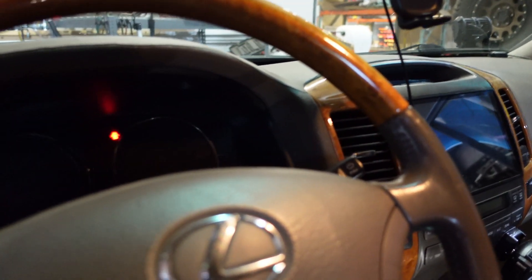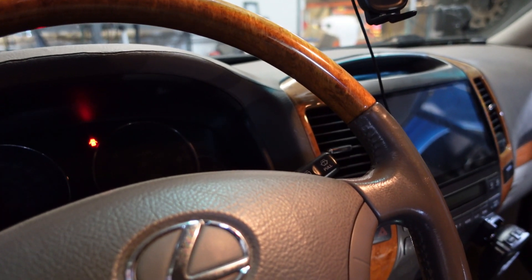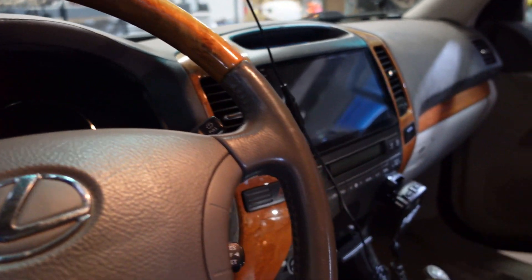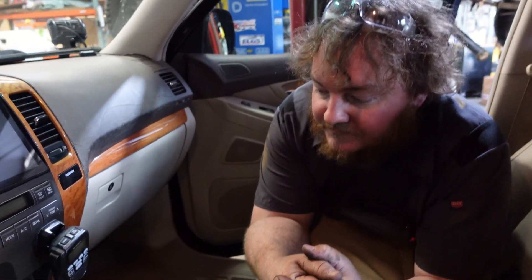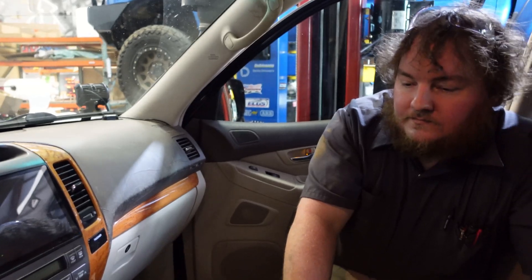Disengagement is just as important too — coming off the trail, you don't always know. Because we don't have a factory rear locker, I do have a light on my dash for when my center lock is engaged, but I don't have one for the rear because it's not factory. So adding that LED indicator is important in order to know when the rear has engaged and disengaged.